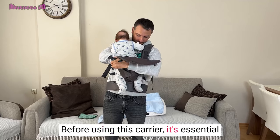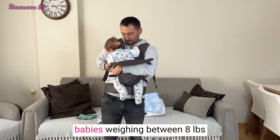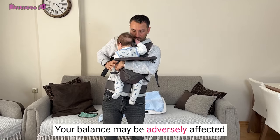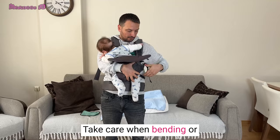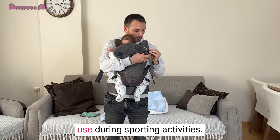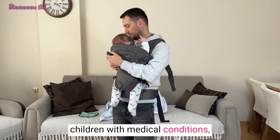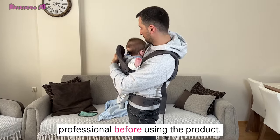Before using this carrier, it's essential to take note of some warnings. The carrier is only suitable for babies weighing between 8 and 32 pounds. Your balance may be adversely affected by your movement and that of your child, so take care when bending or leaning forward or sideways. This carrier is not suitable for use during sporting activities. For low birth weight babies and children with medical conditions, it is strongly recommended to seek advice from a health professional before using the product.